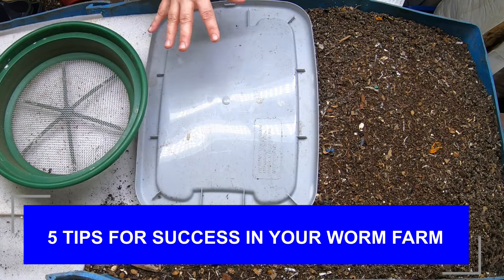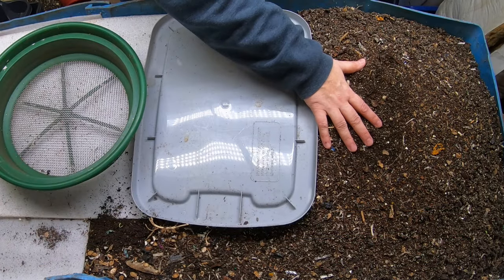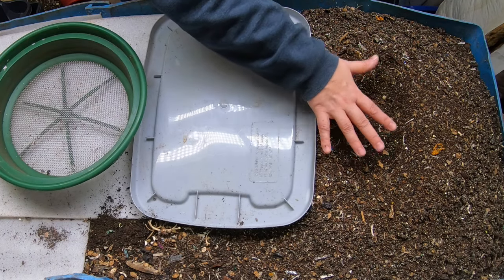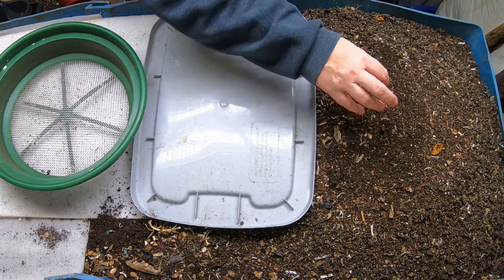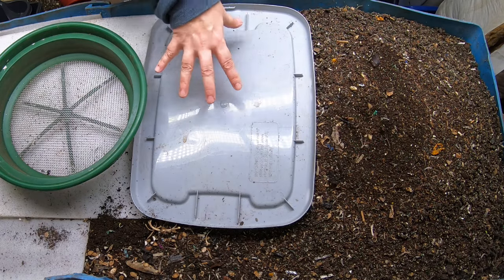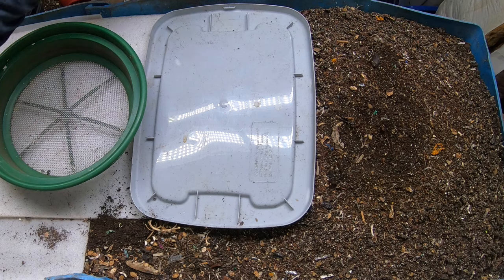First, we're going to give Blue a complete once-over and get a bit of a worm harvest out of here, then make sure everything is fluffed up and get oxygen in here to make sure the moisture is equal so I can sift it later. Then we're going to evaluate the entire bin and finally feed him up.